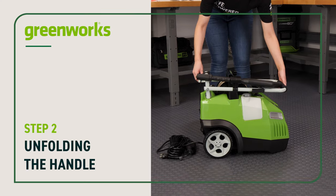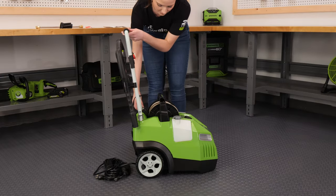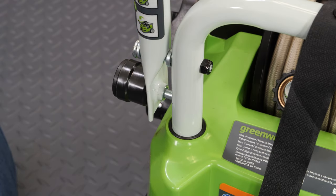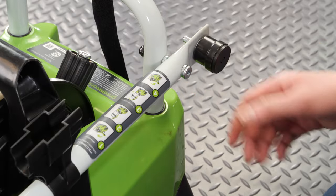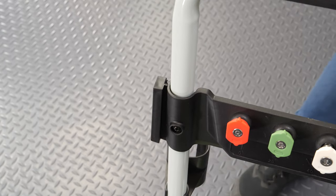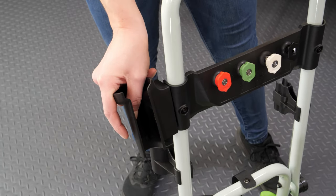Unfolding the handle: The handle will arrive folded down. Lift the handle into the upright position. The pin will automatically engage in the cut-out hole on the lower handle, locking the upper handle in place. To lower the handle, pull the black knob to release the pin. Attach the gun holder: with the wider side of the gun holder facing up, slide it into the left side of the handle. When properly engaged, you will feel the gun holder click into place.